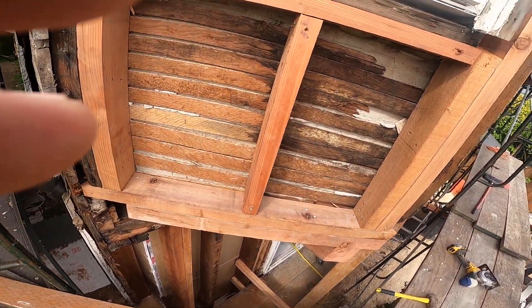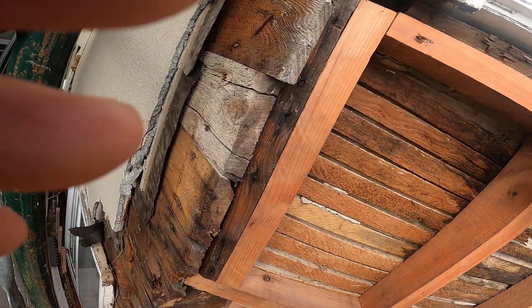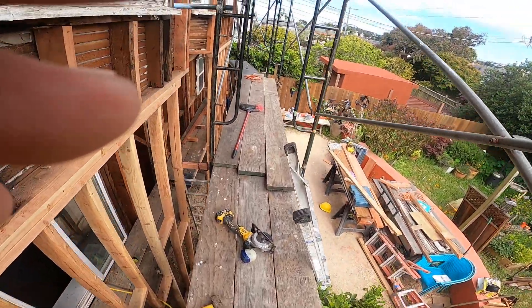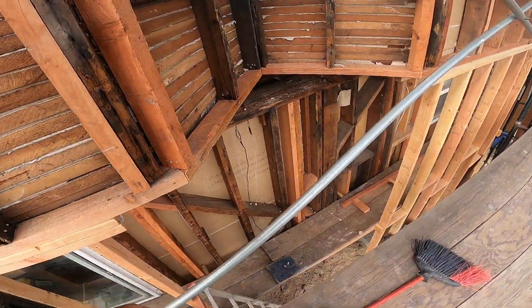Javier, we cut out with the angle as well. Once we put the new water table, there's a lot of progress. My crew, they're working hard, even though it's Friday today.